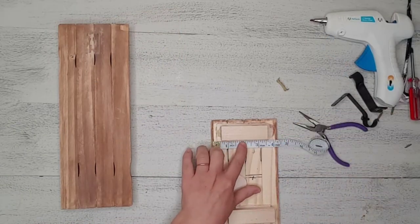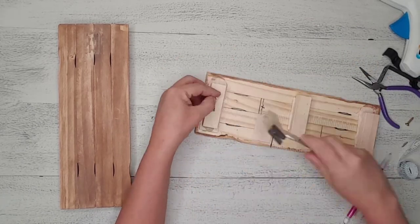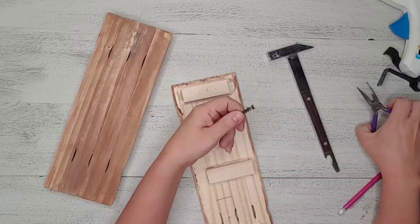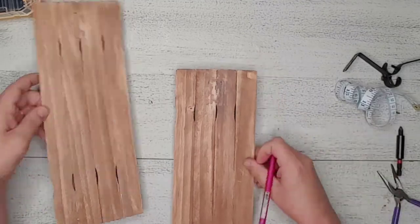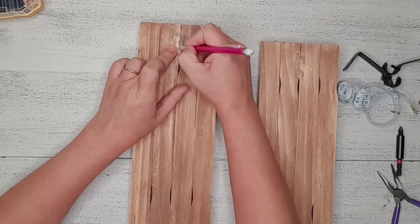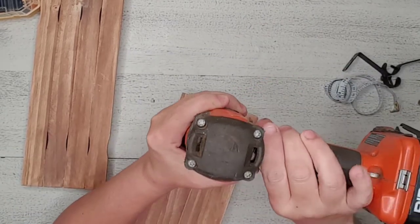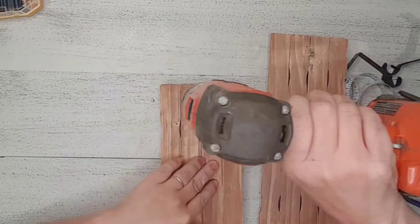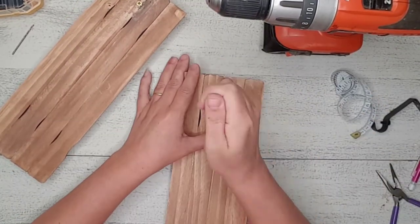I found a couple of sawtooth hangers for the backs of the sconces. I used a measuring tape to find the center and then attached them to the backs. I attached the curtain rod holders to the front by finding the center of the board, placing a mark, and used my drill to make a small pilot hole for the screws — I didn't want to crack the thin paint sticks. I then changed out the drill bit for a screwdriver bit and screwed them in.